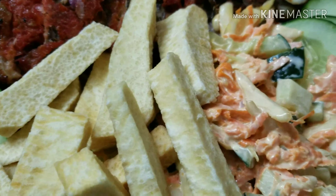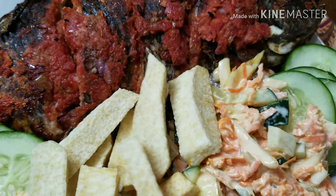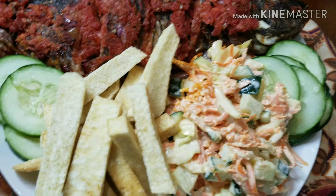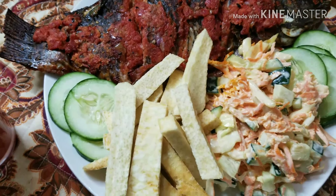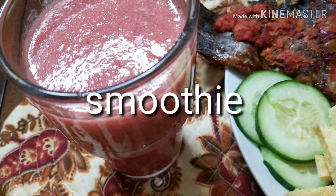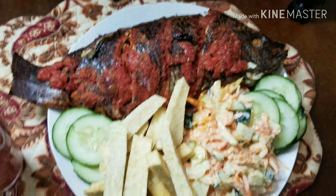So the barbecue fish is ready! Here I have some coleslaw salad, some fries, and some cucumber. I'm just going to enjoy this food, and when I'm done I'll wash it down with some melon and banana juice. Wow!